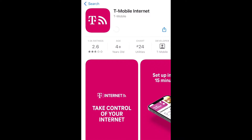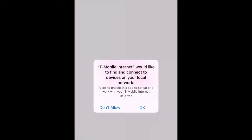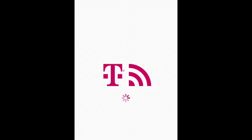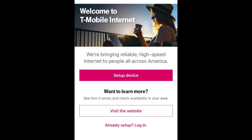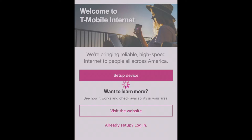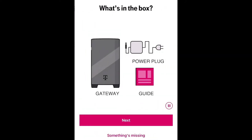Go to your app store or Google Play, type in T-Mobile home internet, and you should find the app quickly. Click Get, install it, open it up, and it'll ask to use your T-Mobile internet network. Click OK, then click Set Up the Device.